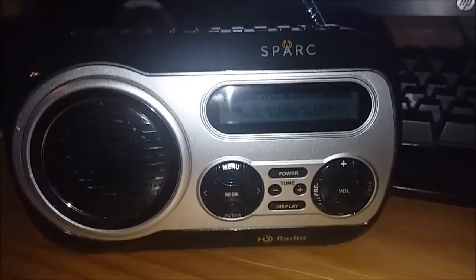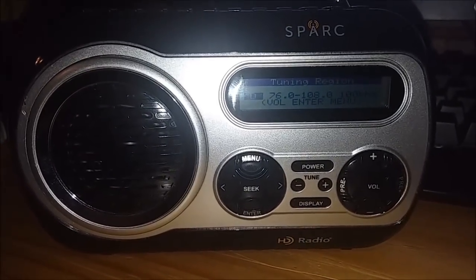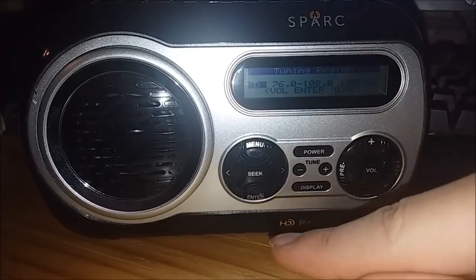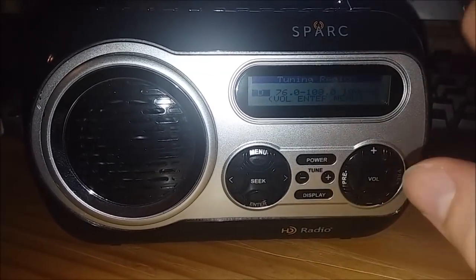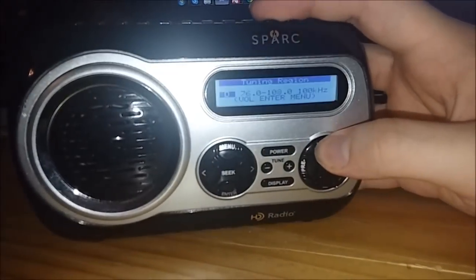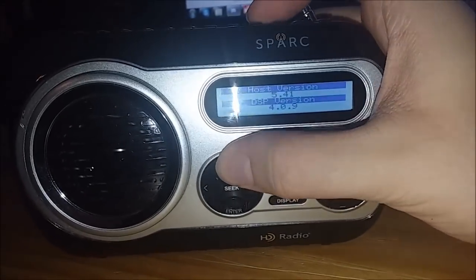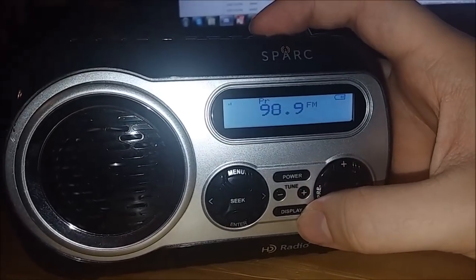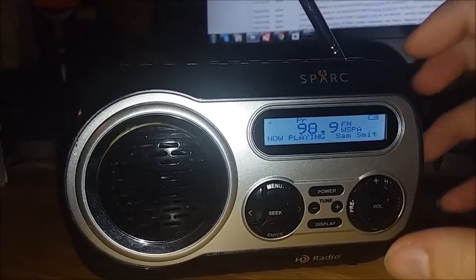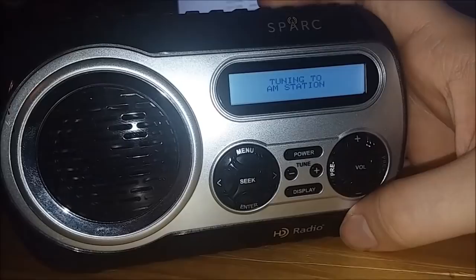Just to clarify: just because this radio is an HD radio doesn't mean you cannot pick up regular FM or AM stations — you can still pick them up no problem. The only reason it has the HD radio badge is because it can pick up HD stations and receive alerts from HD stations. This radio has four tuning regions: A, B, C, and D. And it's the same for AM mode. To switch between AM and FM, you just press the power button once — it will say AM, and if you press it again, it will say FM.